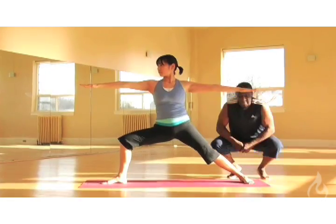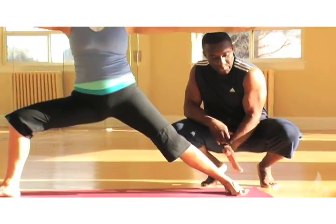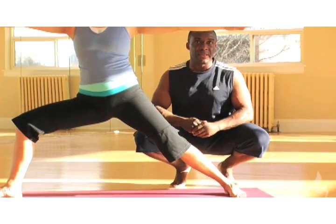Another common thing we tend to see is the back edge of the foot will tend to roll over. So we want to round the outside edge of your back foot down. Root the back heel down — we want to maintain a lot of stability there.